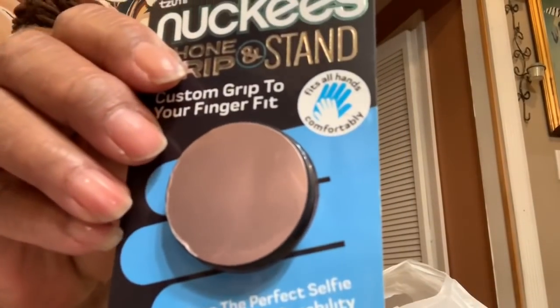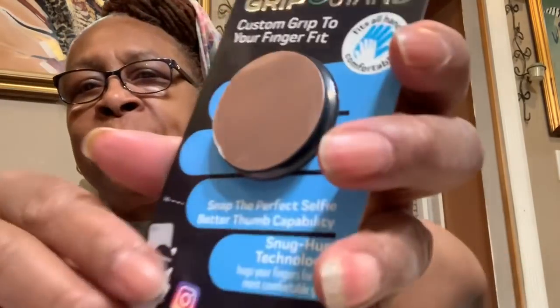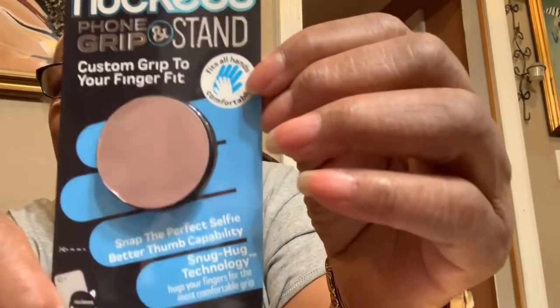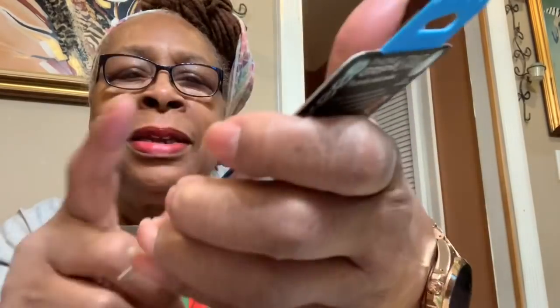I also bought this — it's a foam grip, and I bought it for the back of my phone. It was $4.99. It's a phone grip you put your hand in between to hold it. I saw it on my daughter-in-law's phone when I was in California, so I said let me get one.